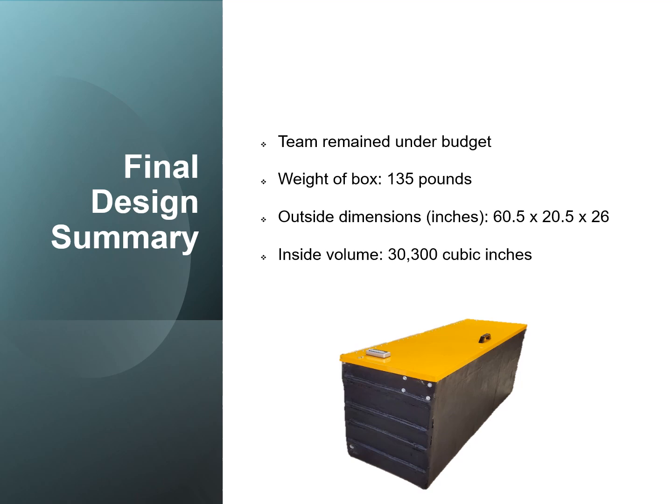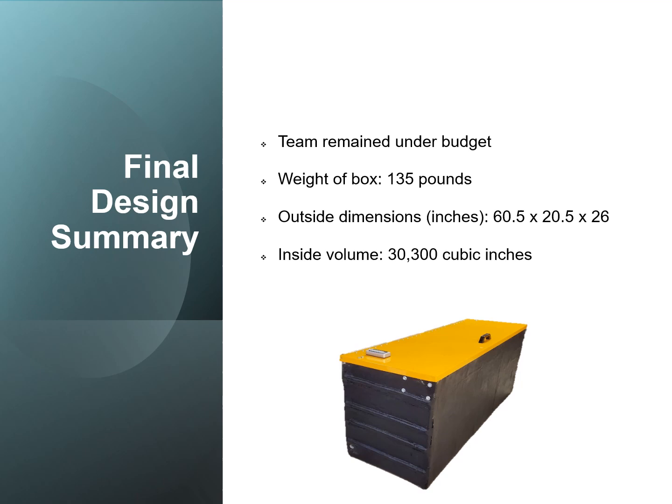Here's a final design summary. The team remained under budget. The weight of the box was approximately 135 pounds. The outside dimensions in inches are as shown, and the inside volume was 30,300 cubic inches. We'd like to give special thanks to our industry supporters, Mr. Fraser, Mr. Lambeth, and Mr. Firely, as well as our faculty mentor, Dr. Koch. Thank you very much.